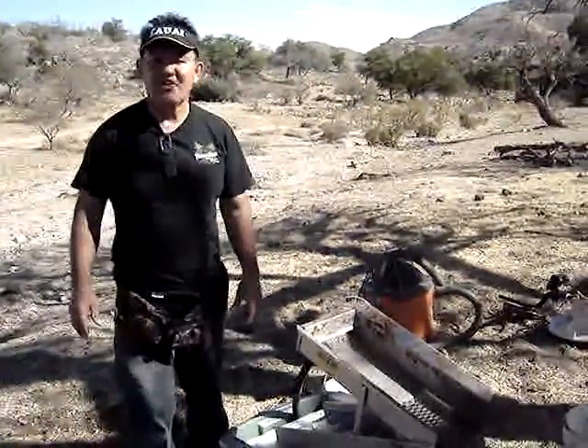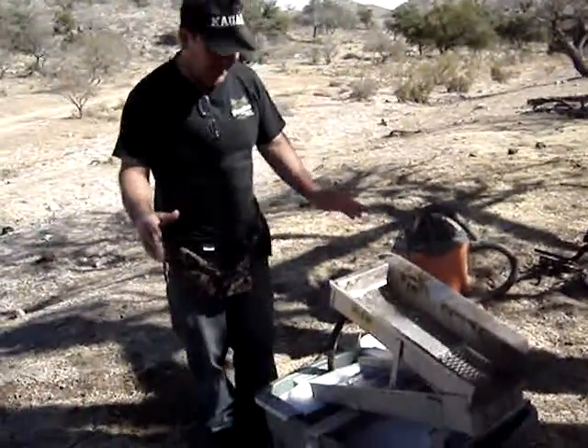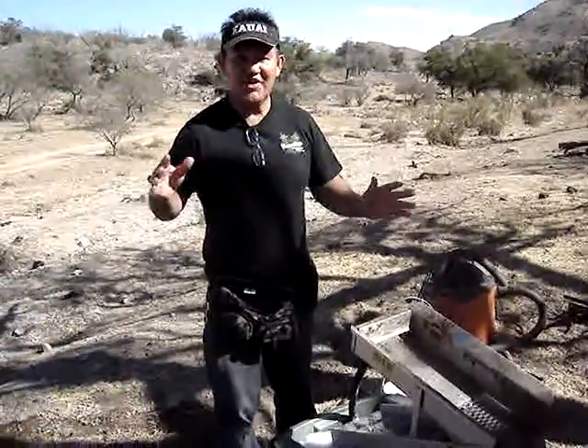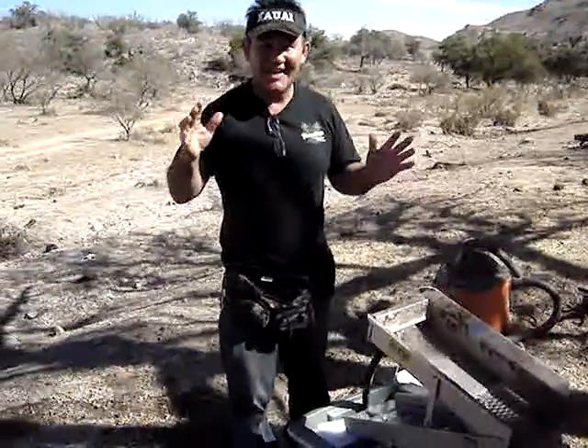We're ready, we are recording. Here we are in the secret place in Arizona, panning gold. Hopefully we're going to be making about $1,400 every 30 minutes.